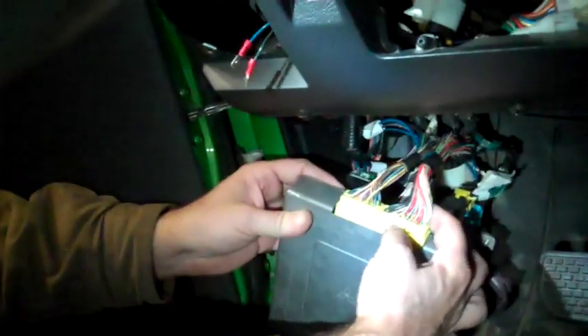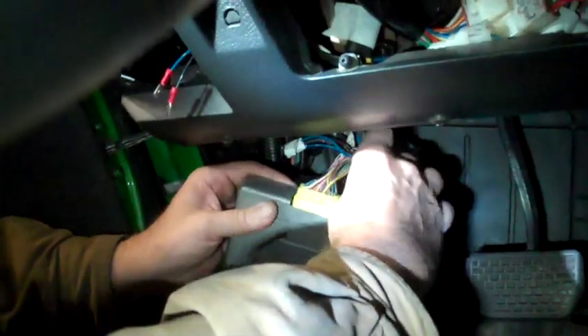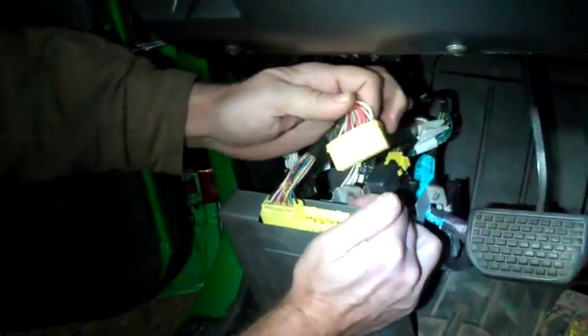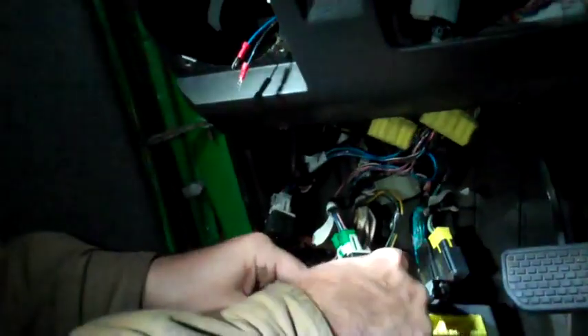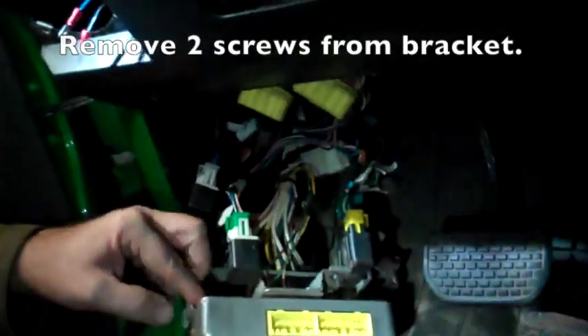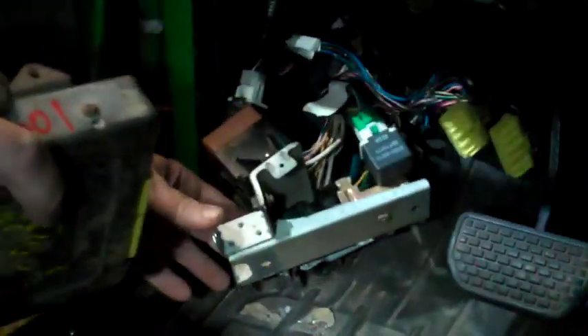There's a little tab right here in the middle — if I squeeze down on that and wiggle them at the same time... not super easy, but they come out. The computer is connected to this bracket with two Phillips screws. My computer is free. This computer is from a 1993 model — it works, but I don't know if the programming is exactly the same. The one I just fixed with the new capacitor, I think it's fixed, and it's from the same model as mine — 1995. I'll screw this computer onto this bracket; everything else is connected to that bracket.